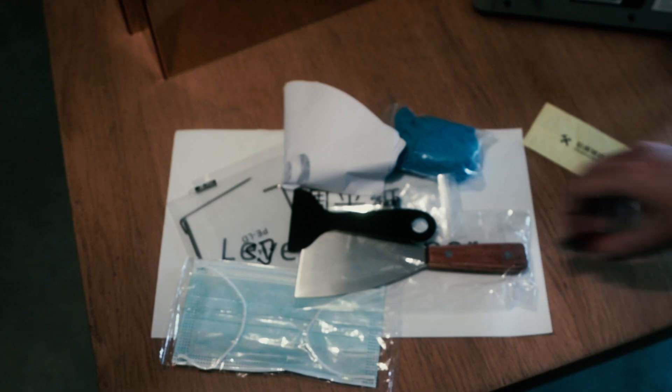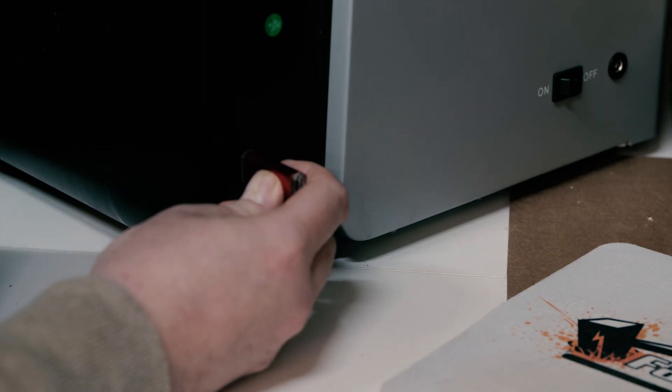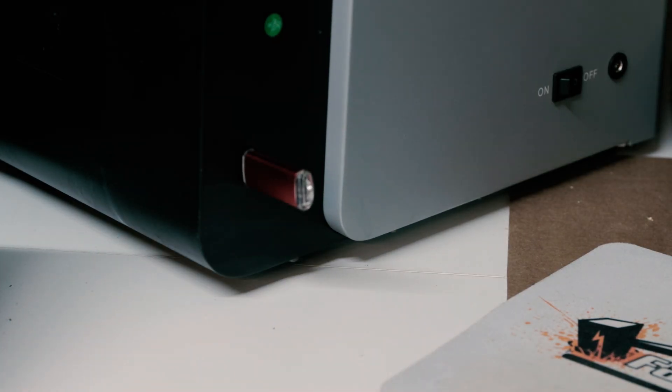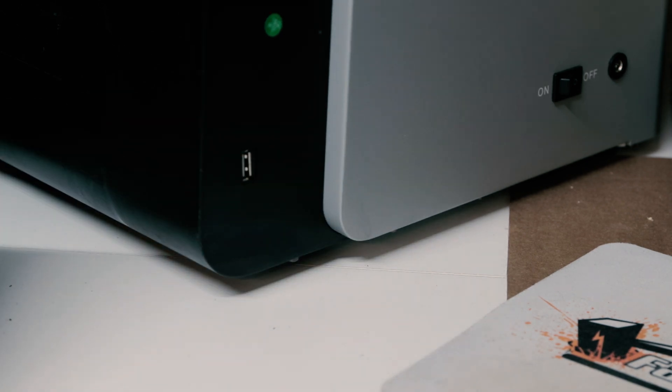Speaking of USB, they do still give you a rubbish old USB drive and the port is still on the side of the machine as with Anycubic printers — though this time it's on the side at the front. Progress, I guess.